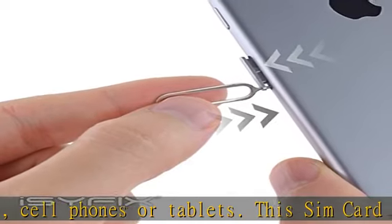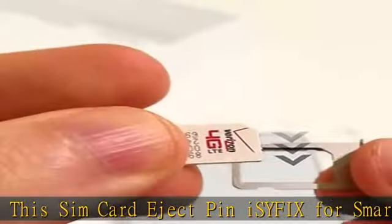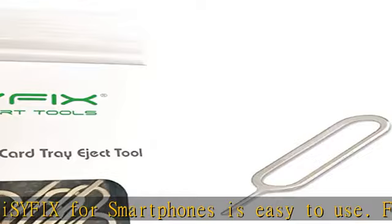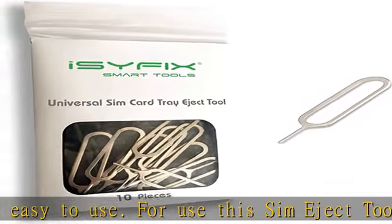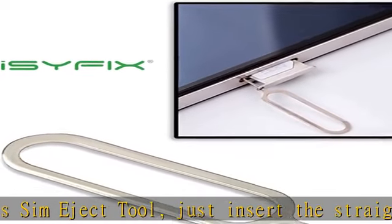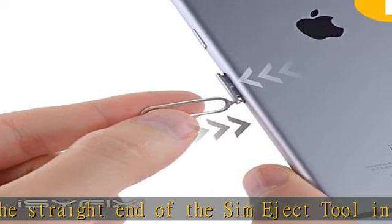Apple iPhone 7, 7 Plus, 6 Plus, 6S, 6, 5, 5C, 5S, 4S, 4, iPad, iPod, HTC, YI, LG, Google, Samsung, Sony, Motorola, and more. Check the description to get this product today at the best price.